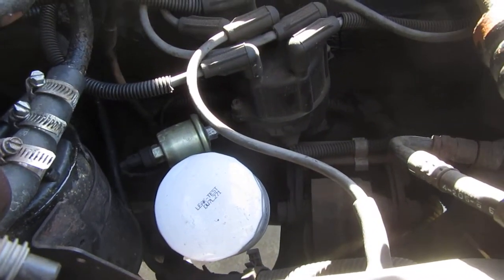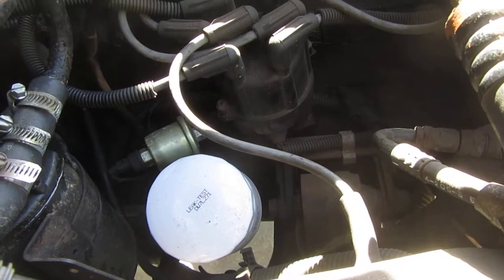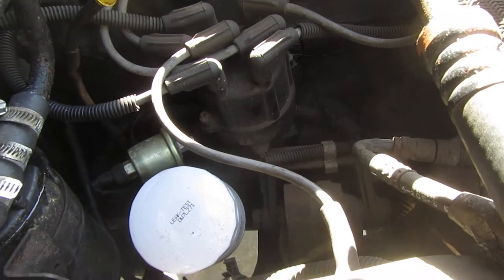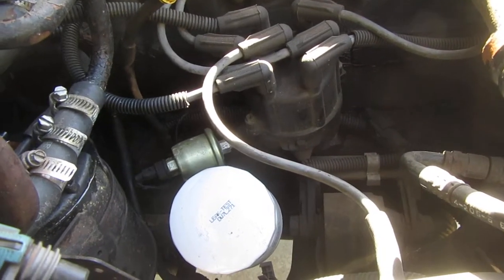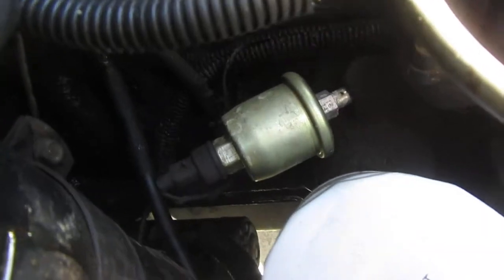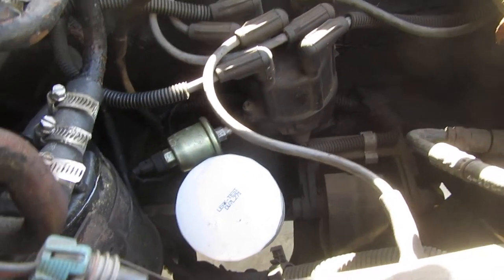Oil pressure — I only get oil pressure at 2200 RPM. Below that, I get zero oil pressure. But of course I had zero oil pressure for years because that little oil pressure transmitter was not working.